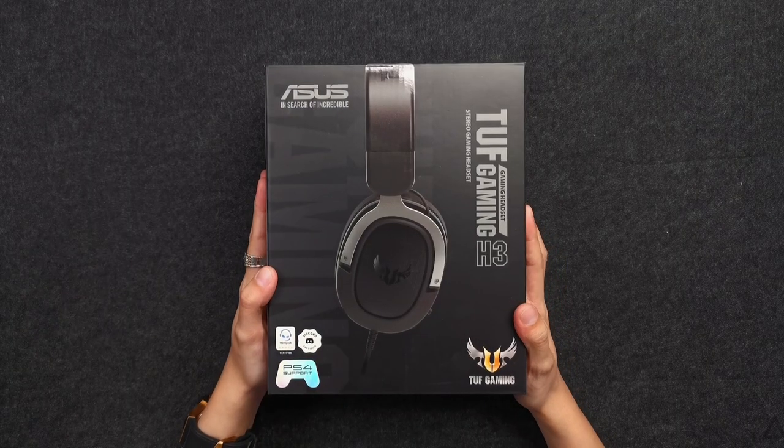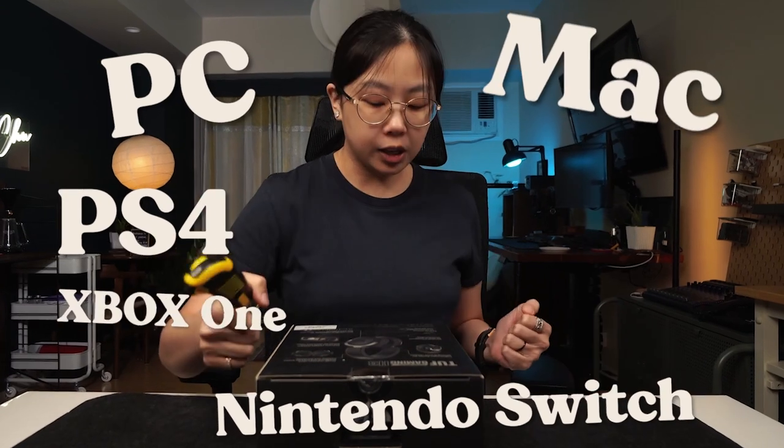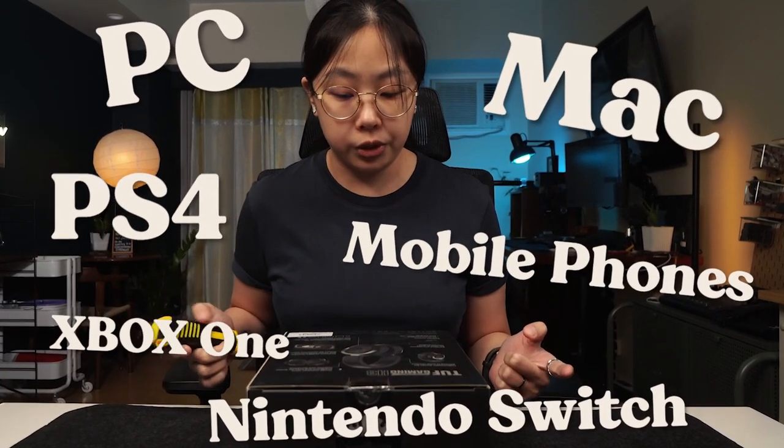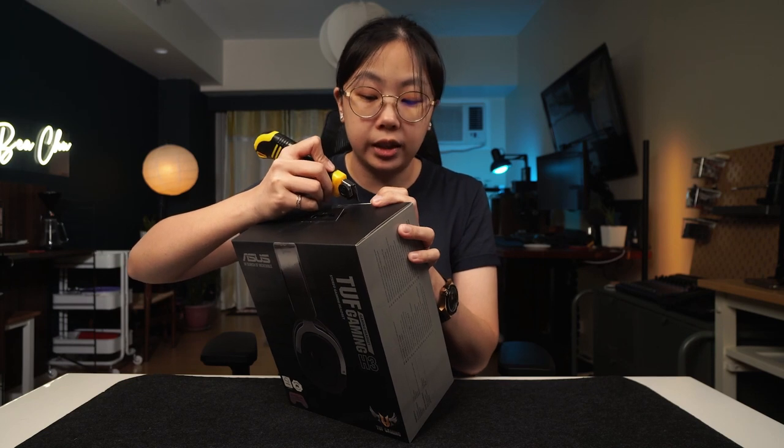We're gonna start with the ASUS TUF Gaming H3. It's pretty light compared to the ROG Delta S. It also has cross-platform support for PC, Mac, PS4, Nintendo Switch, Xbox One, and mobile phones. And we're gonna be giving this away at the end of the video.